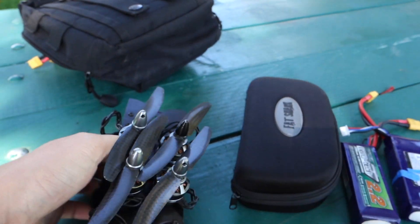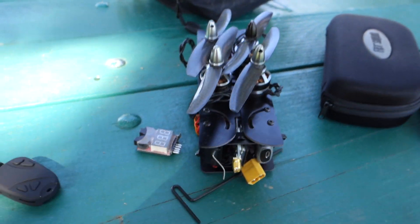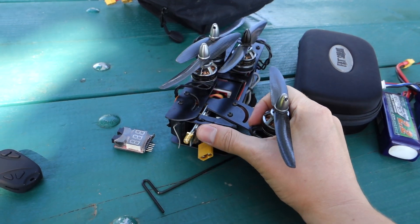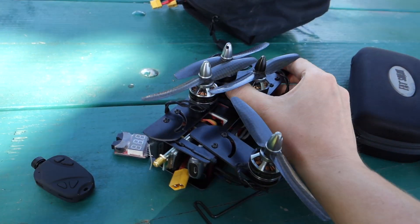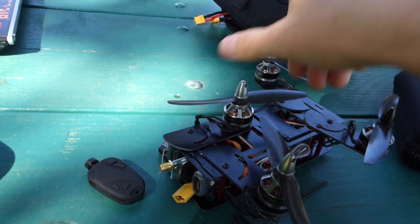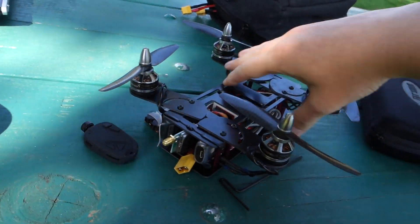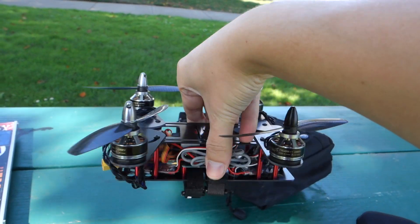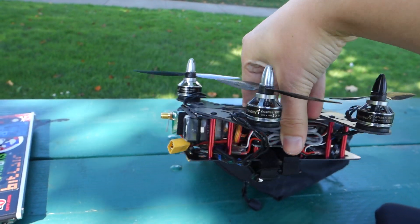I've got 5-inch — I think 5x3 props on here that are carbon fiber, and this is where the real magic is. Just pop this guy right out of the bag, swivel these out. These are, I think, 2300 kV Lumineer motors.